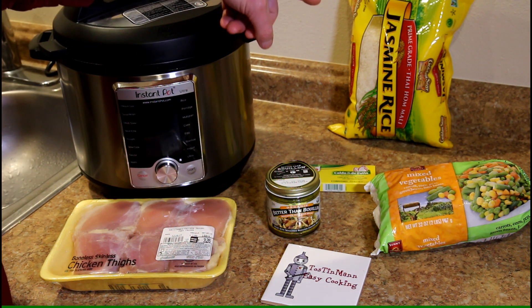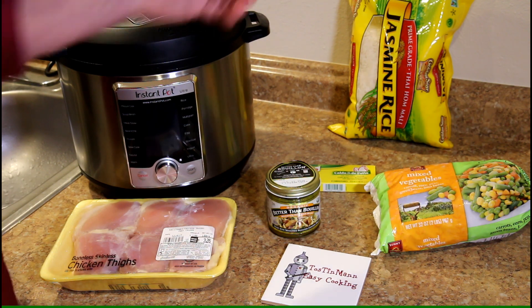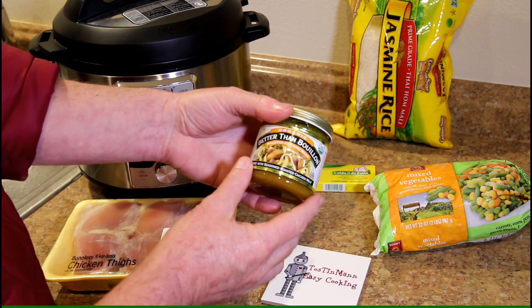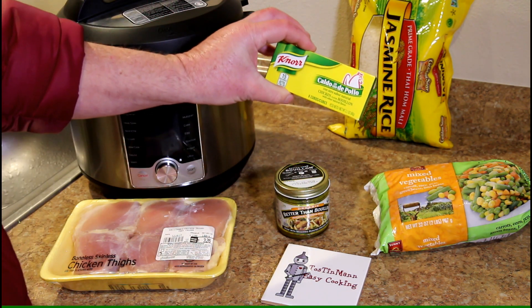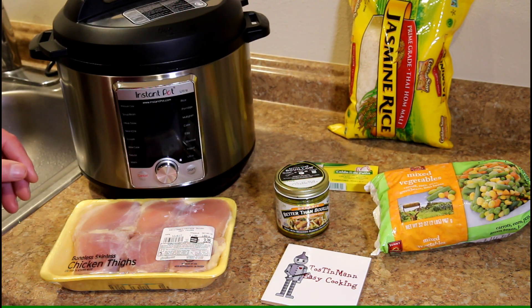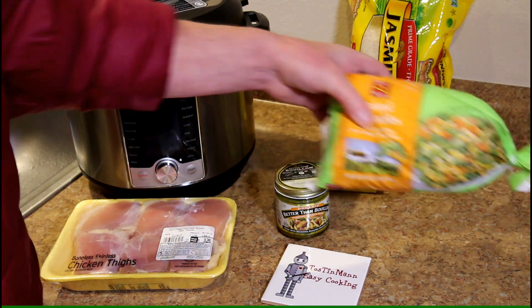And just put them in the pot with some rice — that happens to be jasmine rice. But I think you could use whatever kind of rice you want, that's just what I have. And I'm going to flavor it with some of this Better Than Bouillon, but you could also use just regular bouillon cubes or a box of chicken broth. And I think I'll put some frozen mixed vegetables in as well.